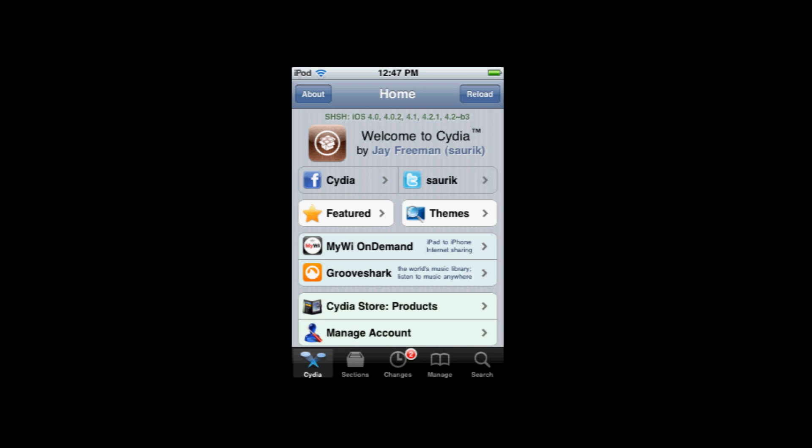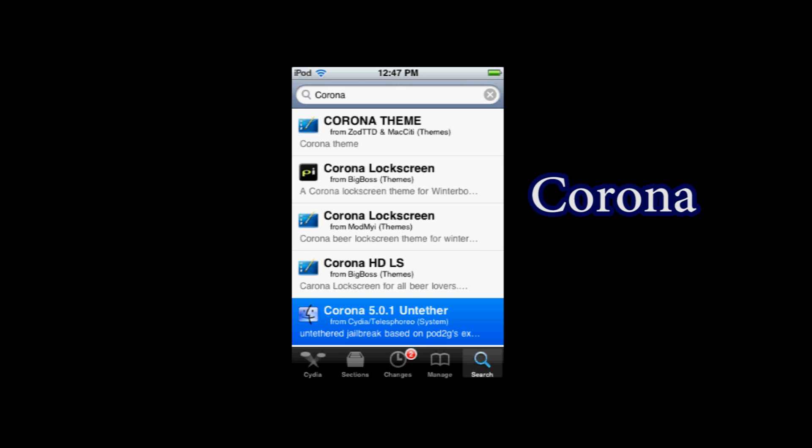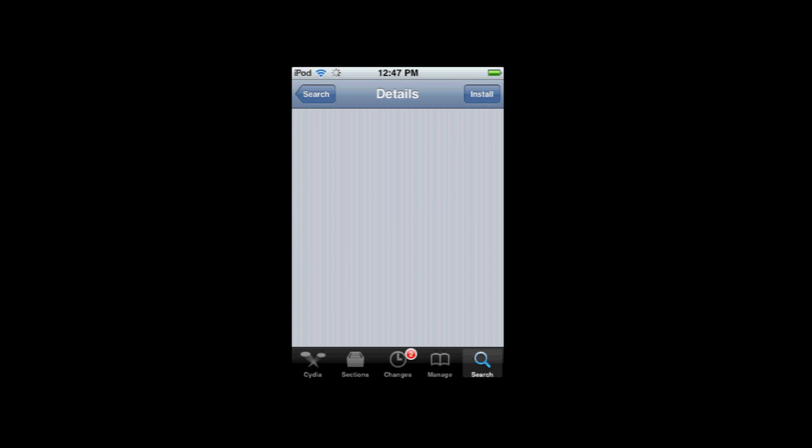From there, all you do is pull up Cydia and go into the search and type in Corona. It might not be the first one. It says Corona 5.0.1 Untethered. Now, they may have this for previous versions like 5.1 or 6 or whatever, but this is just as of now — they only have a 5.0.1 jailbreak.